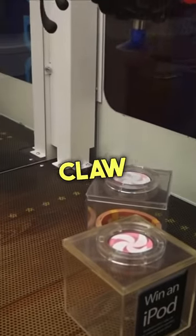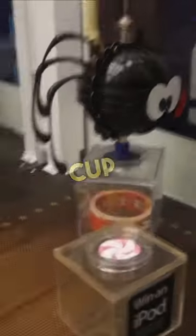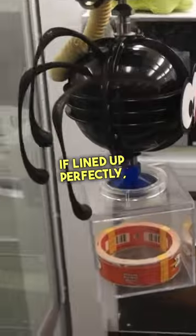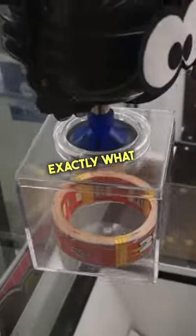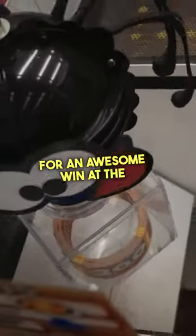I found a Cut the Rope claw machine. The way this claw machine works is you have to line up the blue suction cup over the magnetic circle on top of the box. If lined up perfectly, the claw will pick up the box. We gave it a go and that's exactly what happened, ending up winning 200 tickets for an awesome win at the claw machine.